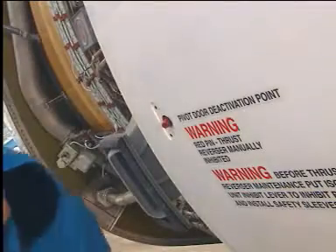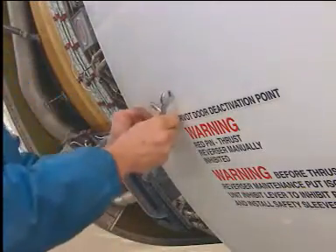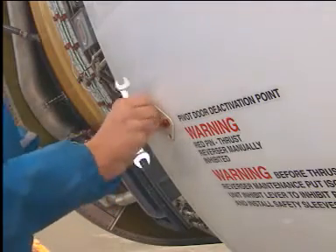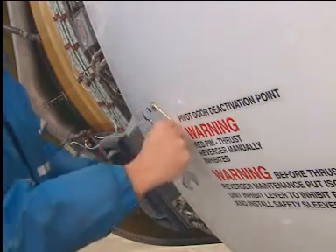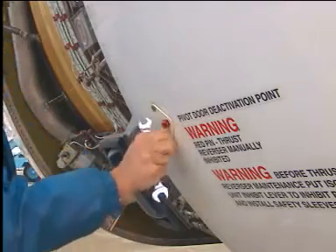Tighten the bolt until the door is at the same level as the structure around it. Safety the bolt with the lock plate and the screws.